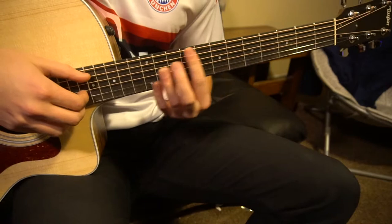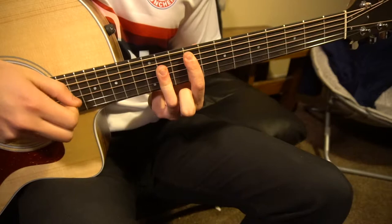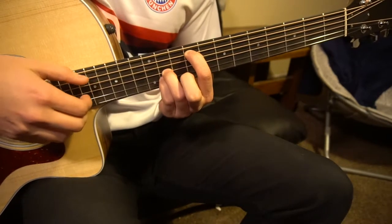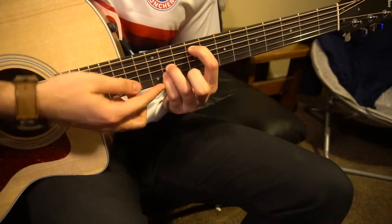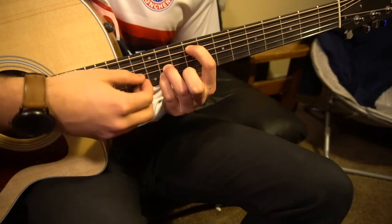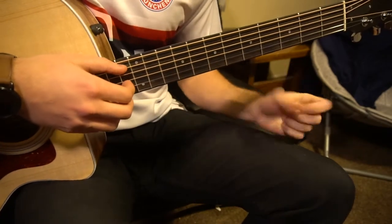Let's talk about this F sharp chord. It's the same shape, just slid all the way up to the ninth fret. If you are a beginner, you can use your index to play the ninth fret of the A string, while your pinky and your ring finger sit on the eleventh fret of the G and B strings. So that's our B and our F sharp chord.